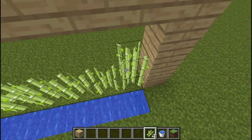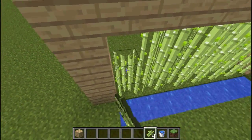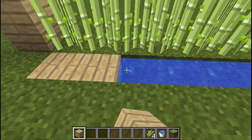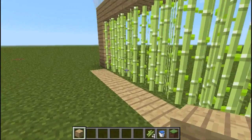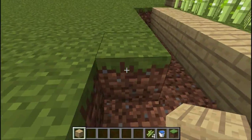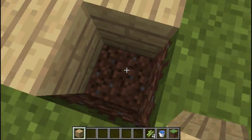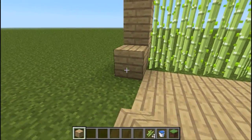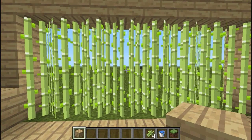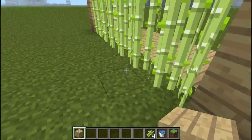We'll place our reeds down and stack them up. I kind of wish, for survival purposes, that bone meal worked on reeds — but oh well. Then we'll cover this up. You can cover it up with any block you want. I'm going to use these pretty planks — I love these planks, just because they're pretty. And then you can go ahead with your business making your little house, room, conference thing — I don't know, whatever you want to call it.